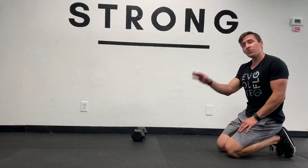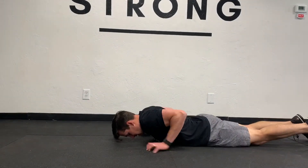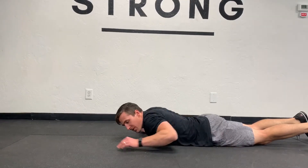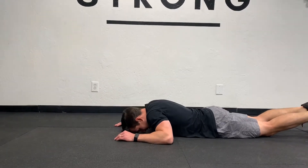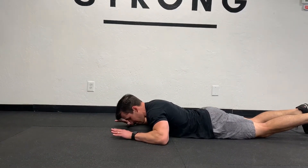This exercise is called the prone shoulder rotation. Prone just means face down. If your low back hurts here, you might just get a little core engagement — pull your belly button away from the floor. If you're fine laying face down, then don't worry about your low back. I'm gonna bring my head up a little bit from the floor just so I'm not resting my face on the ground.